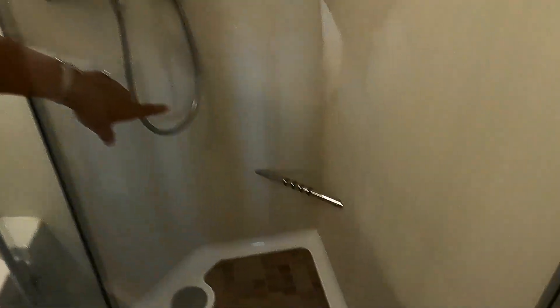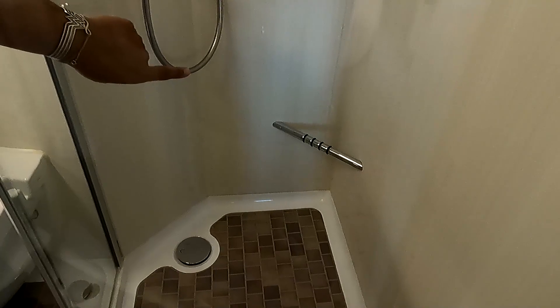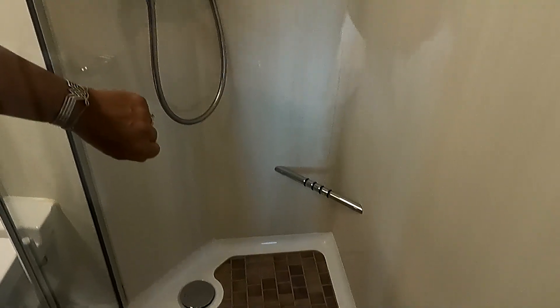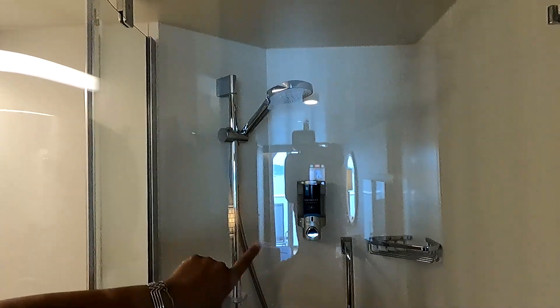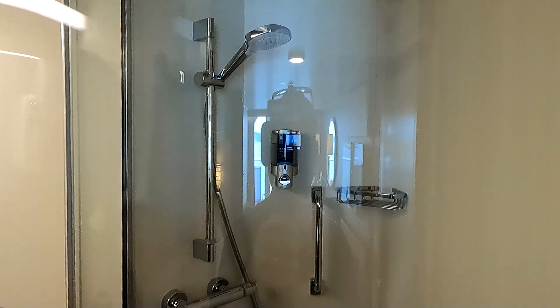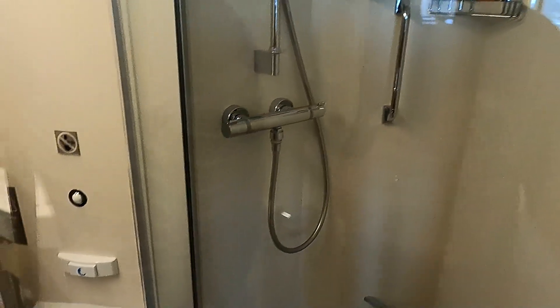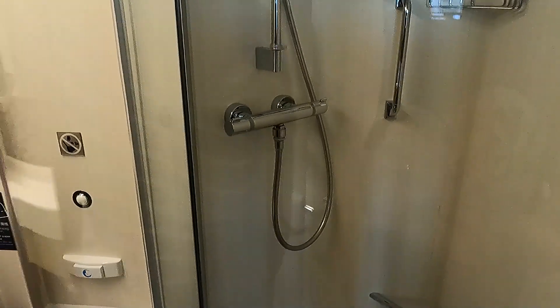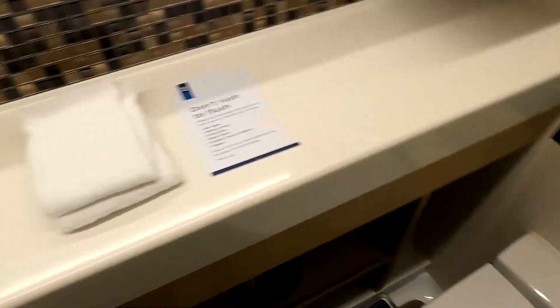Inside the shower, at the bottom there's a foot rest you can use for shaving your legs, or if you need to set something down. There's a little shelf, hair and body wash, a removable shower head, and then you adjust your temperature with one side and turn on and off with the other side.